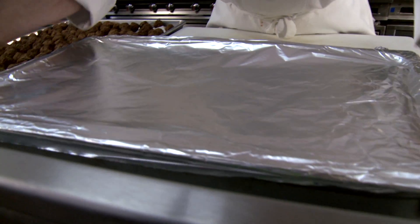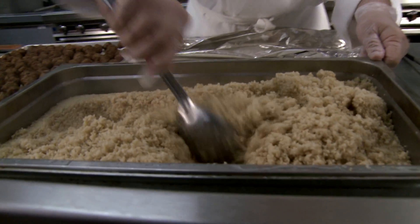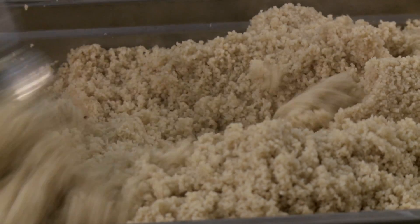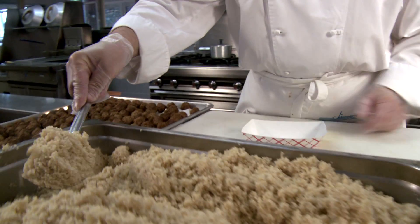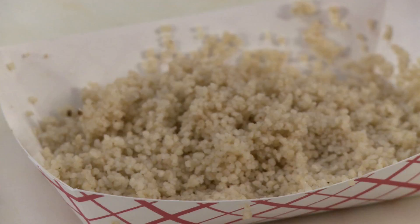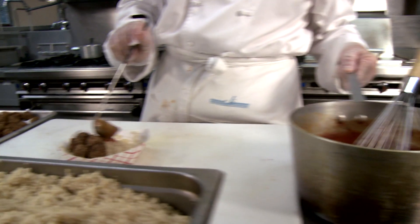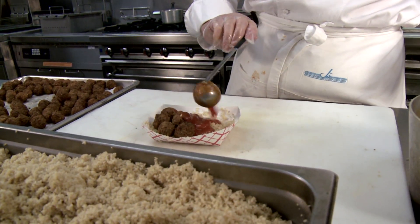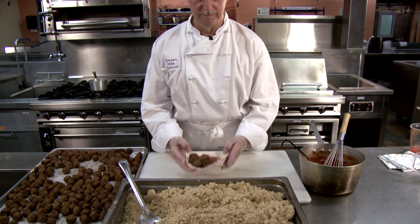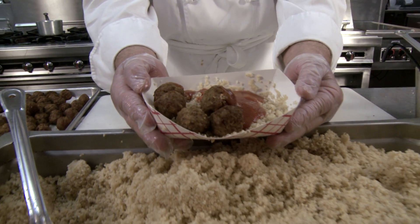Now we're ready to check our couscous. Give it a good stir and fluff it up. Serve half a cup of couscous — the whole grain goodness combined with the low-sodium meatballs provides the vitamins and protein that kids need. Add the Moroccan meatball sauce, a one-ounce serving, putting some on the couscous and a little bit on the meatballs so they can mix it together. Teaching kids healthy eating habits is just as important as science and math, so why not serve them something that tastes great and is good for them?